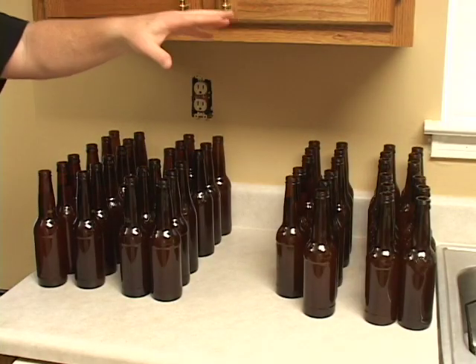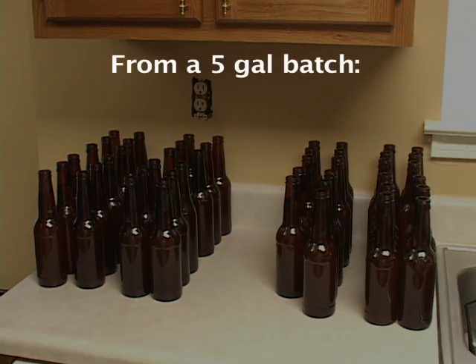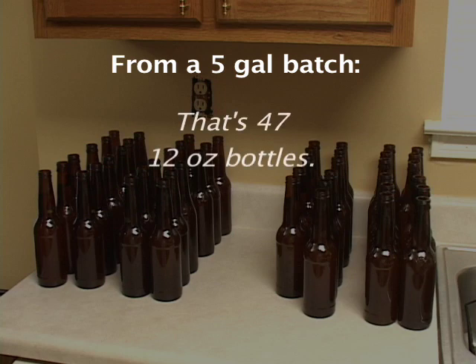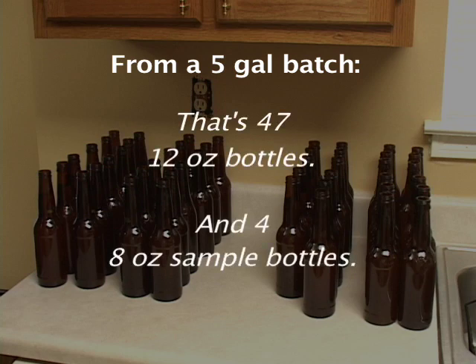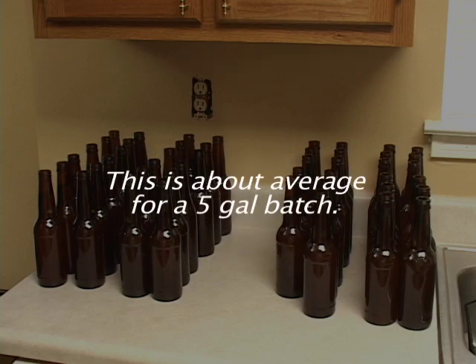As you can see, we've got seven six-packs and a five-pack. From a five-gallon batch, that's 47 twelve-ounce bottles and four eight-ounce sample bottles. This is about average for a five-gallon batch.